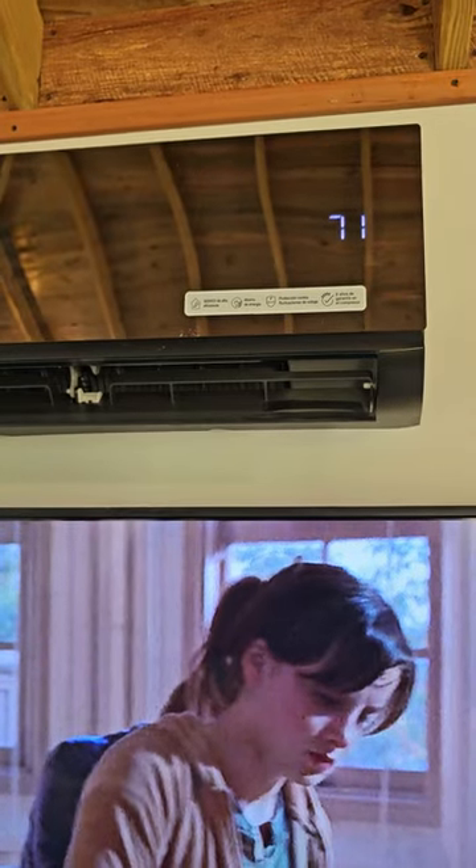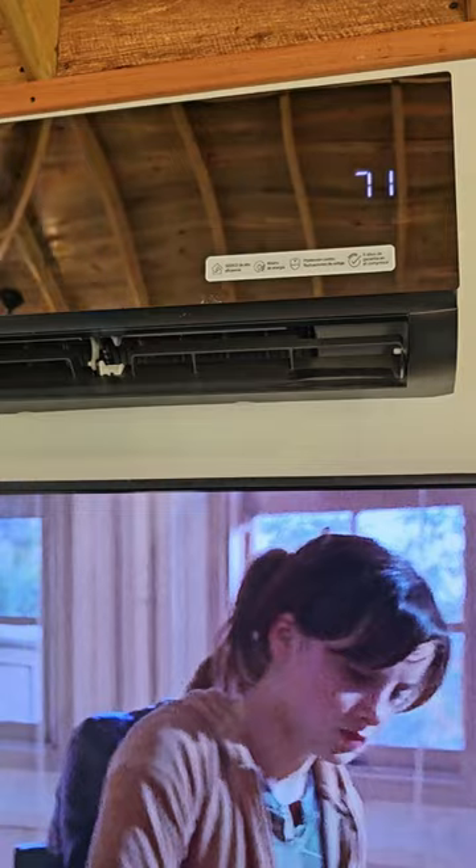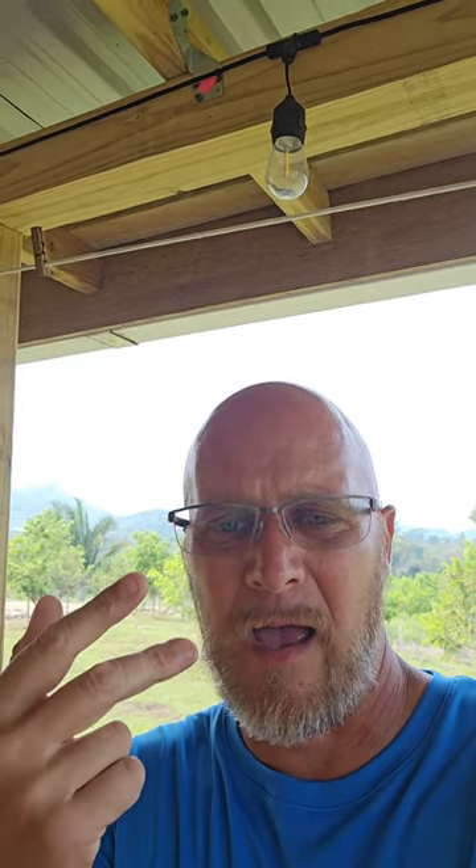With everything on in our 20x30 cabin — the AC, the TV, all the ceiling fans with lights, the fridge, the freezer, everything plugged into the walls, the charging units — I was still running at just around 2,000 watts total. Even when the water pump kicks on with everything still running, it doesn't flinch. I have a 5,000-watt rated system, so you can see there's still a lot of headroom.